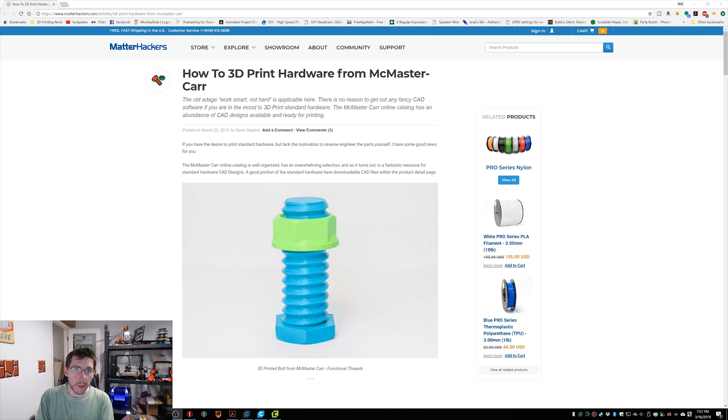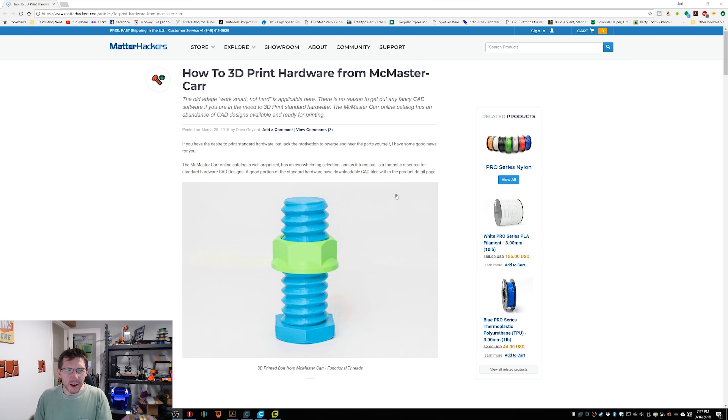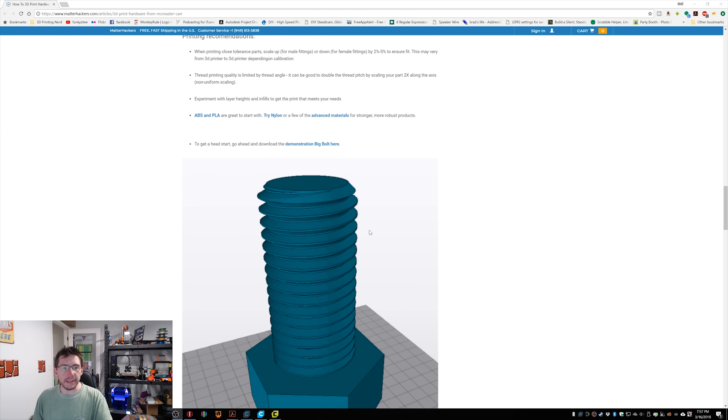Dave over at Matterhackers put together this article — back in March 25th, 2015, so three years ago. It talks about getting nuts and bolts from the McMaster-Carr digital catalog, bringing it in, converting it to an STL, and then printing it. That's great, but thanks to Autodesk Fusion 360, while the Matterhackers article is still valid, there is an easier way. And I think once I make this video, Dave might update the article.